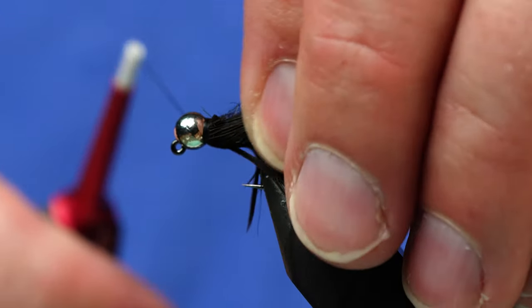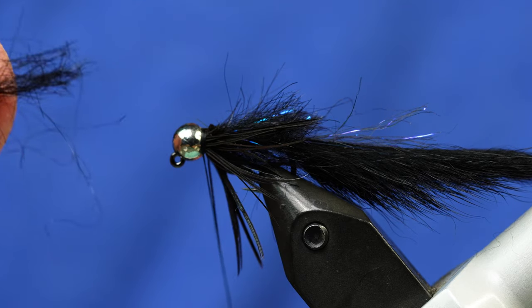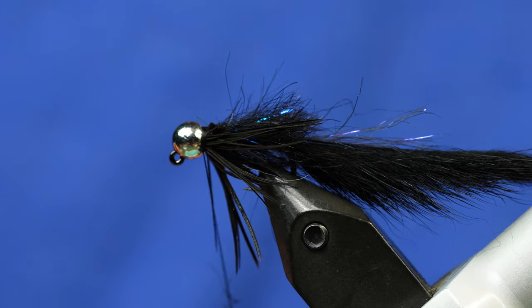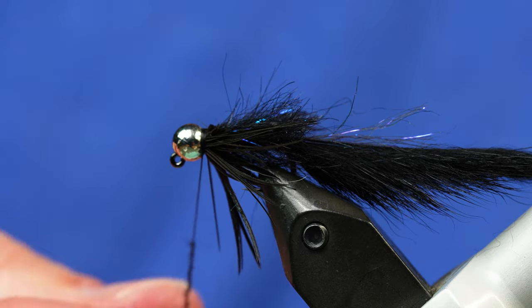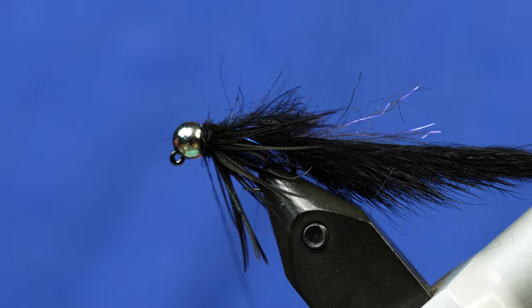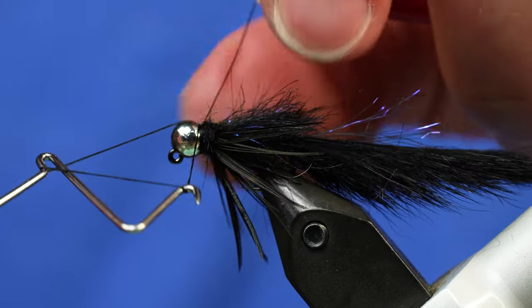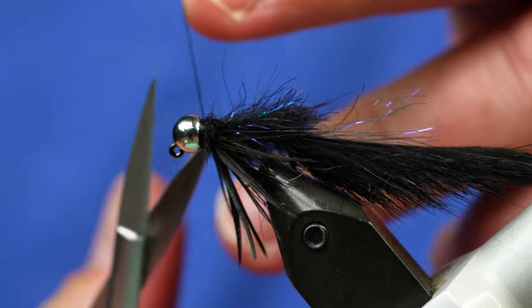I've never seen a black sculpin, but this color combo works really, really well. The last step is to take a little bit of the dubbing that we trimmed away and add just a little bit of it to the thread to cover up those last few tying wraps, clean up the head a tiny bit, and also use this dubbing to force some of those hackles backward. It doesn't take very much, just a couple of wraps. Then whip finish, forcing any lingering fibers back with the thread. Pull nice and tight and add your favorite head cement.